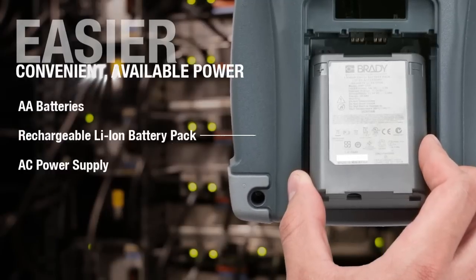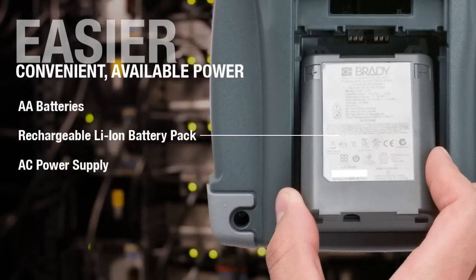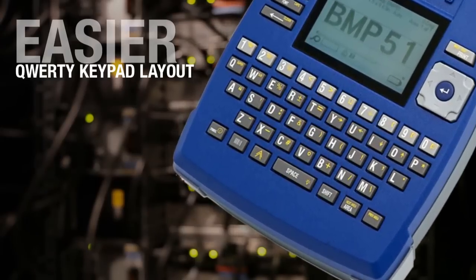Power is critical to finishing on time. For optimal performance, use the rechargeable lithium-ion battery. A QWERTY keyboard helps you move fast with greater accuracy.